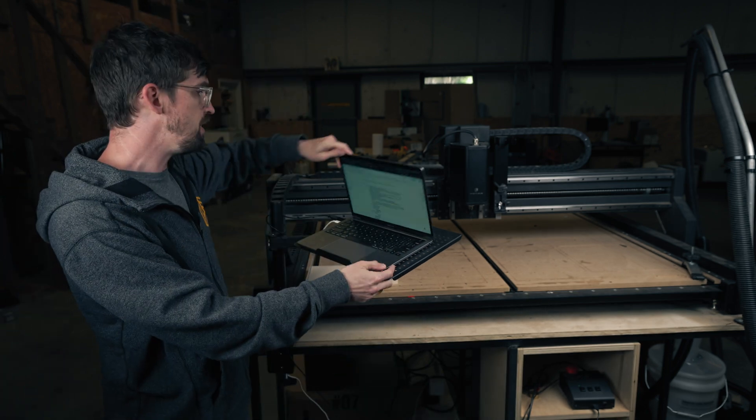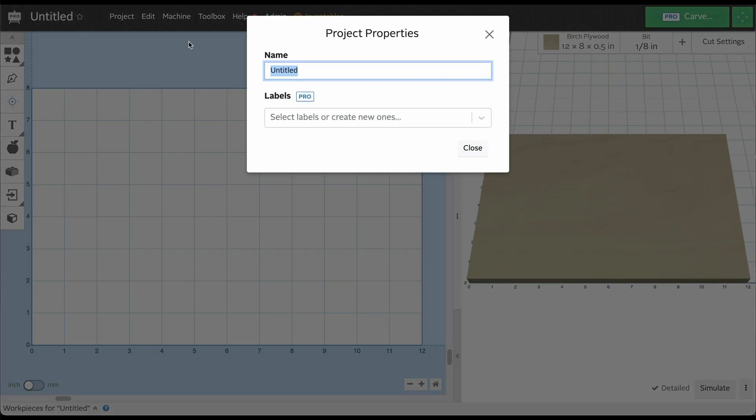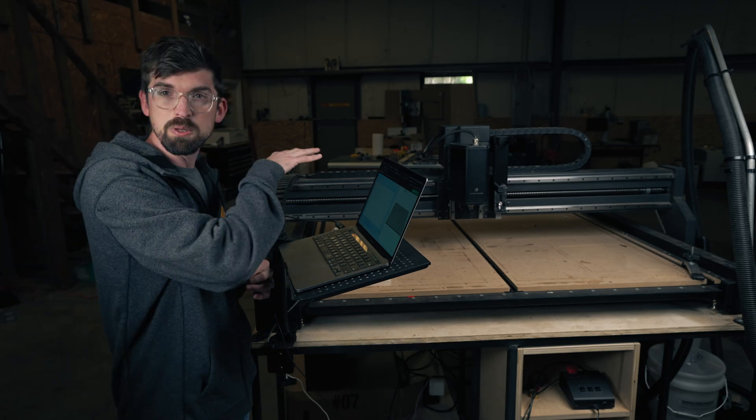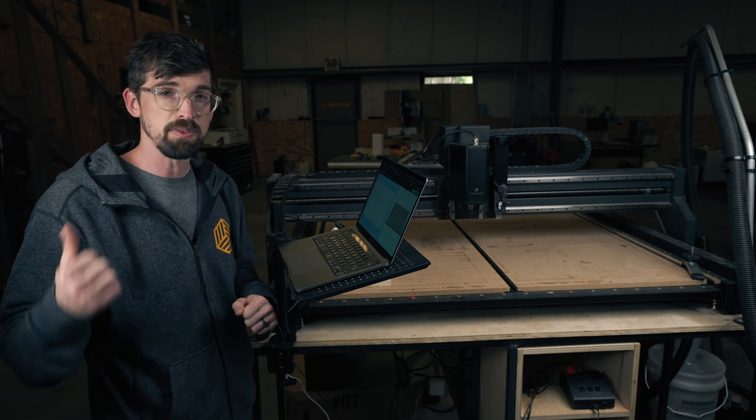So to do that, we are going to jump into Easel. I just have a blank project pulled up right here. I'm just going to call this demo project and hit close. We're going to do a really easy two-stage carve just so you can see what the process is of carving the first stage, changing out the bits, and then carving the second stage.